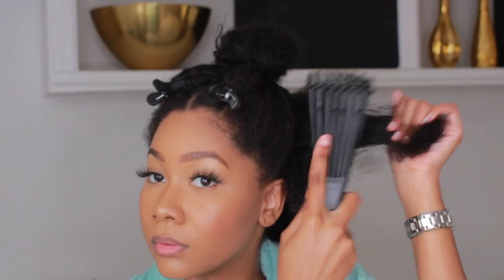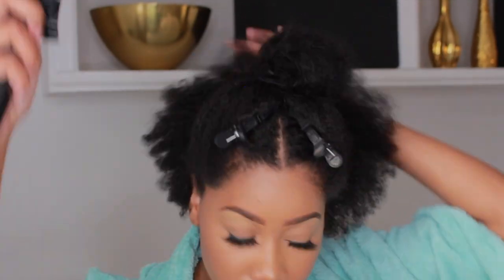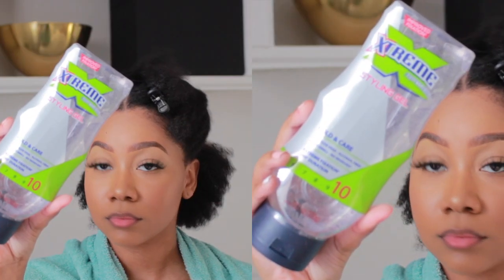First off, just section off your hair — that's the trick to this entire sleek look, especially if you have natural hair. Section off your hair and you're going to start creating ponytails. I'm taking this gel; this is the gel that I like to use.